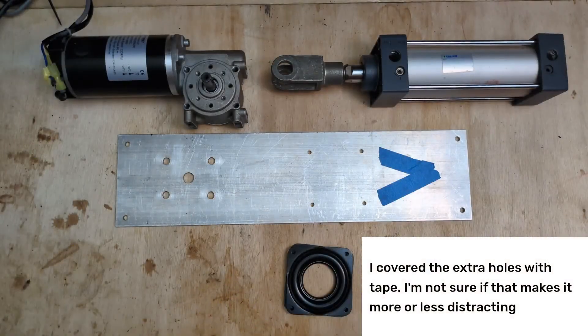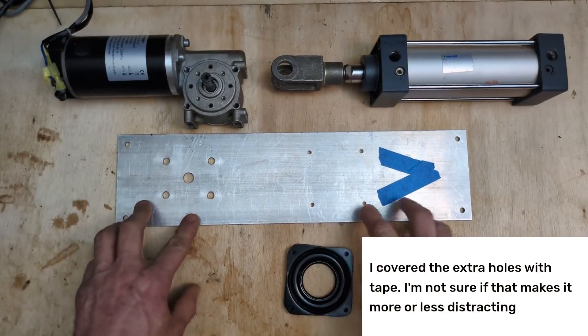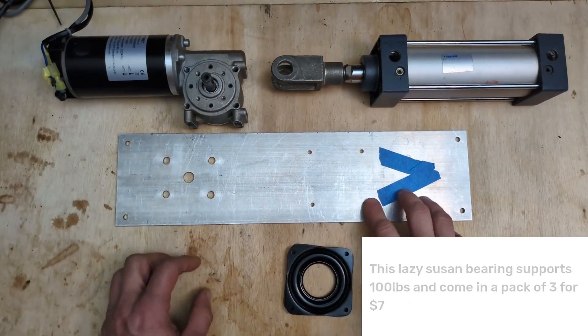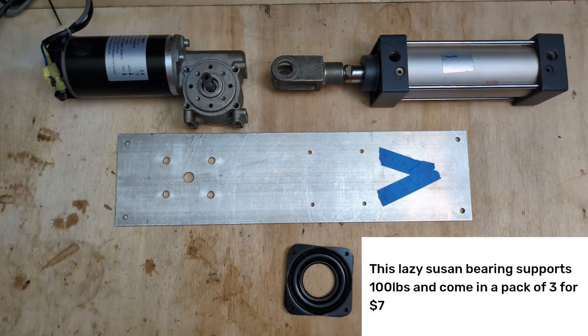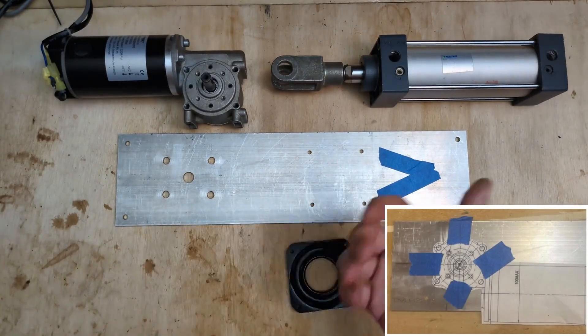The first thing we need to do is drill our mounting holes in the frame for both the motor and the lazy susan bearing. To make sure the holes are accurate, I use a template created from the technical diagrams that you can get with the motor. You can print a PDF off and tape it directly to the frame to drill through.